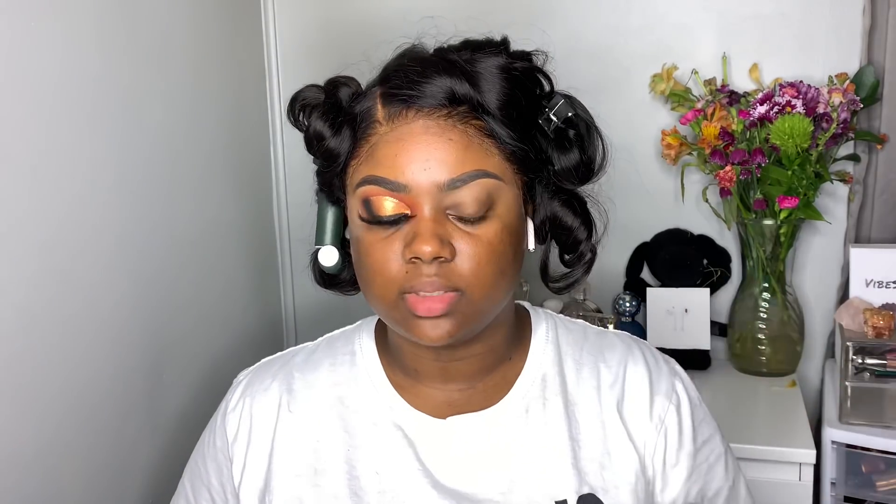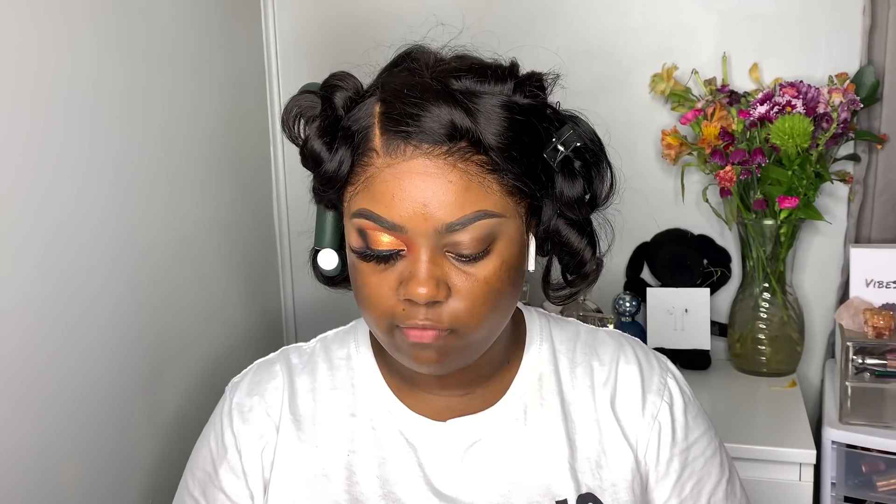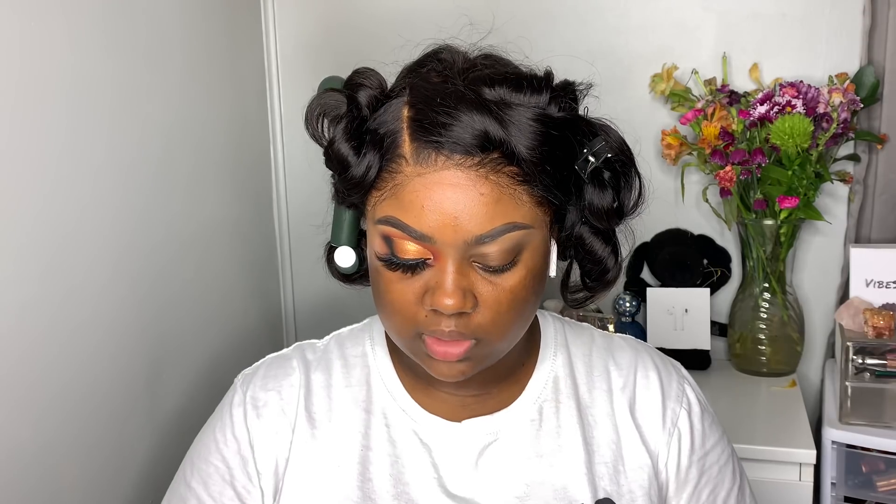I did one eye off camera, so I'm going to do the other eye with you guys — I just feel like it's easier that way. I did my brows off camera as well. I used the Kat Von D Super Brow pomade in the shade medium brown, and then the CoverGirl ultra fine micro pencil in rich brown. Now I'm going to use my P Louise base in shade four — a little bit goes a really long way, so you don't have to use a lot.